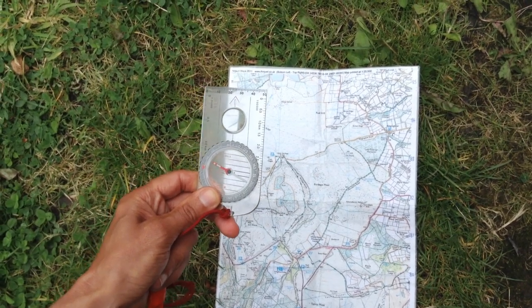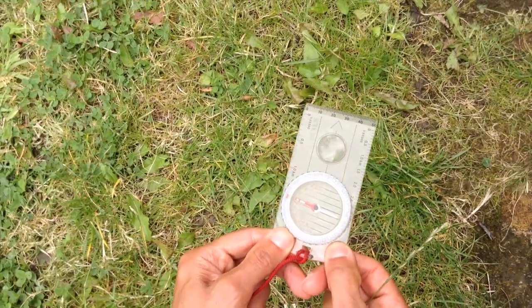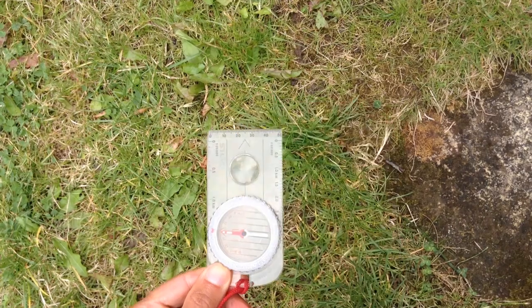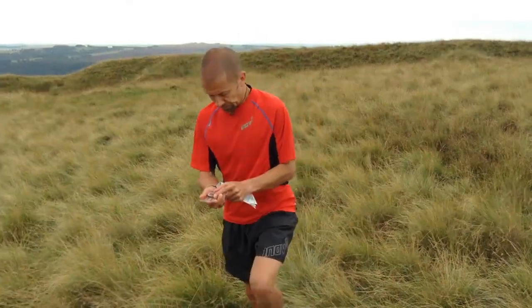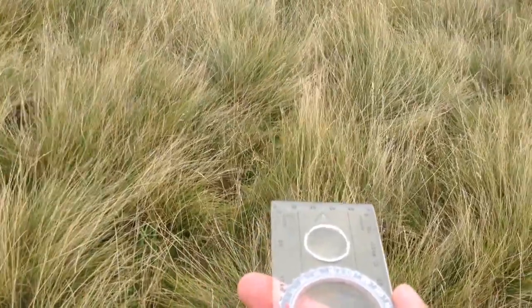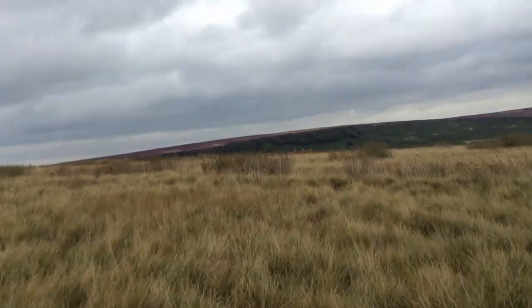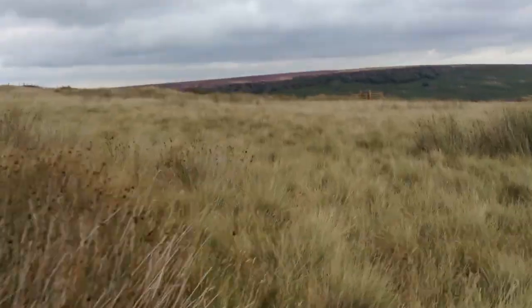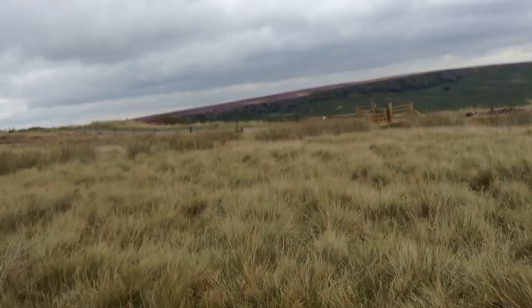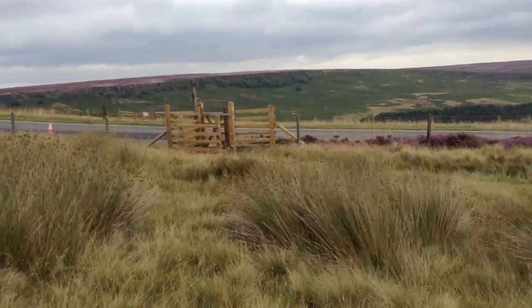So what I need to do is run following the bearing of 80 degrees. To do that, I twist my whole body round until the red needle points to the N on the dial, and 80 degrees is anywhere in that direction, so that's where I'm going. I'm still following my bearing of 80 degrees. If I look up, you'll see that there's a gate there, so I'm pretty sure that this is the footpath crossing the road that I was aiming for. So that's me successfully following the bearing.